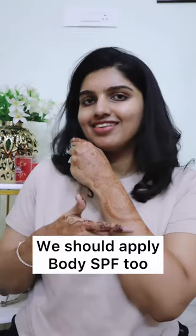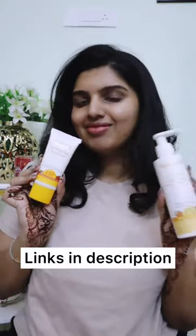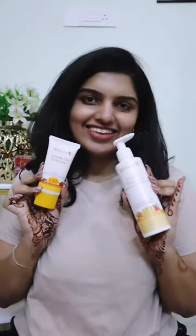That sunscreen really worked well. The formula of the sunscreen is very important. I will leave the links in the description — check them out.